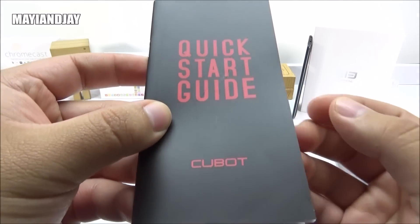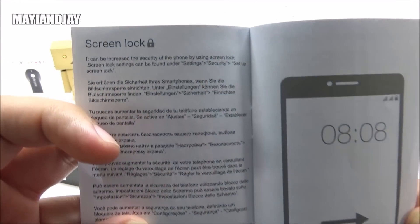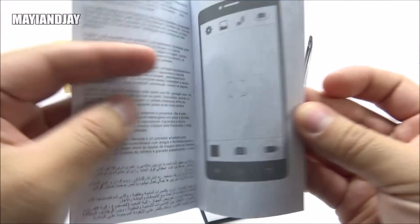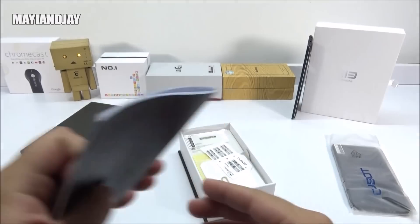We also got a quick start guide and I do like the combination of black and red — it makes it look very nice and stylish. When we open it, we can see that it is in English, and it is specific to this device, not general. It is basically telling us how to use the device and how to use the camera. They are very detailed and we also got many pages, so this is definitely a plus.